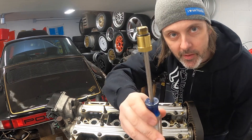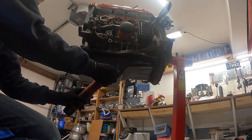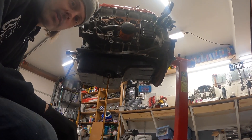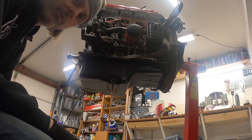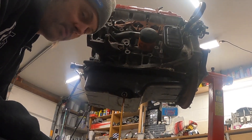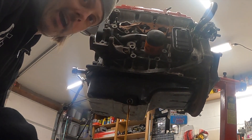Look at that - yep, that was definitely a compression tester fitting. Oh wow, fresh oil change! This oil looks freaking perfect - it's still gold, it's not even dirty. That's good news, I think, unless someone changed the oil just to pretend it's clean inside. They did tell me this was a running engine, so I don't know.